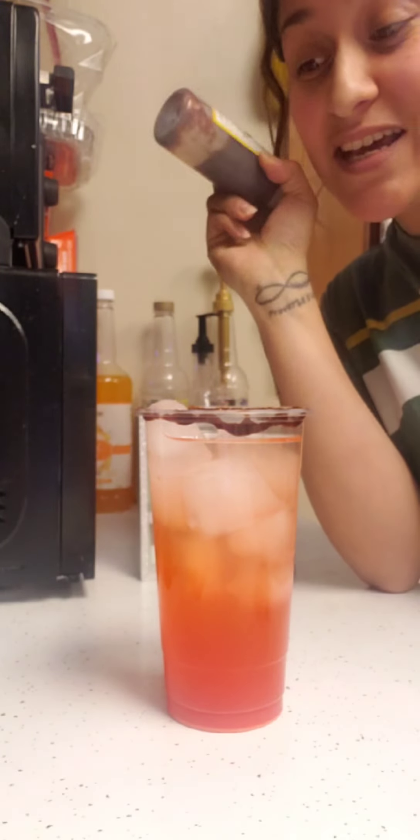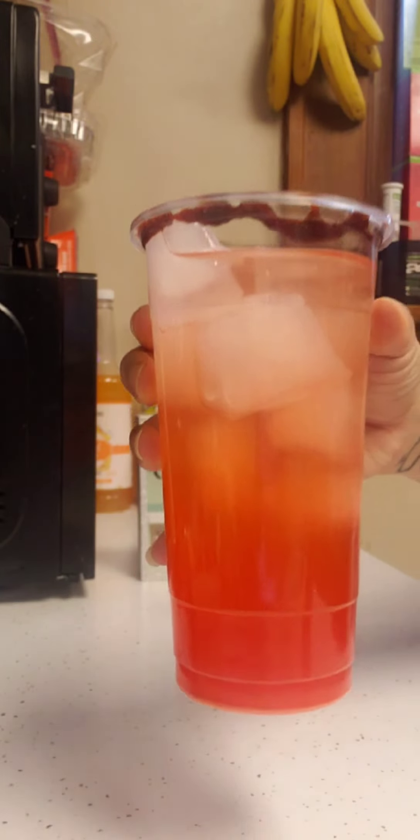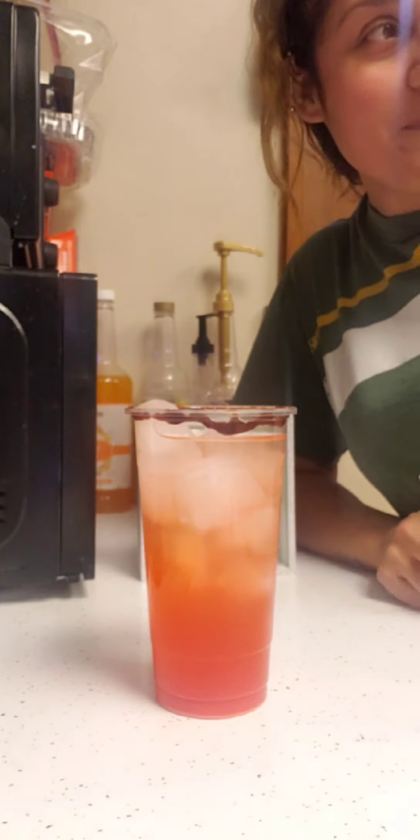Bing bang, we're done — hope you like it! Look at that deliciousness. And since it is my birthday month and he's in a good mood, we're doing a giveaway!